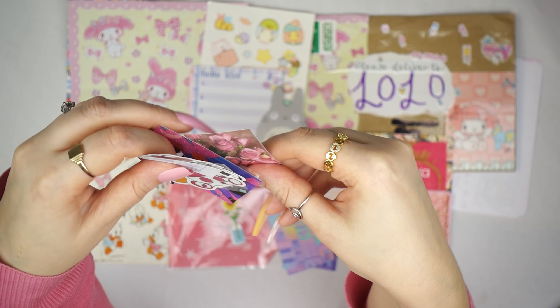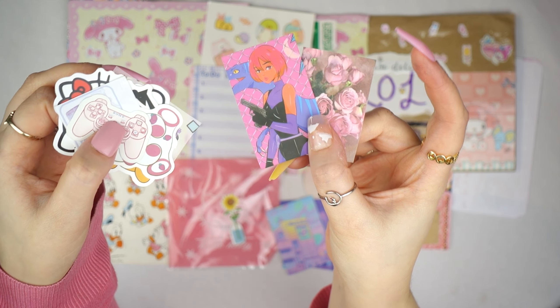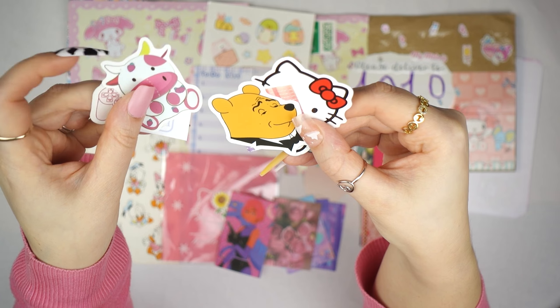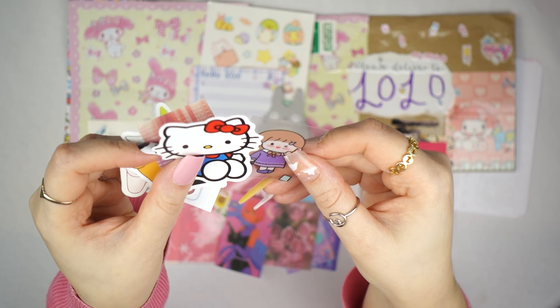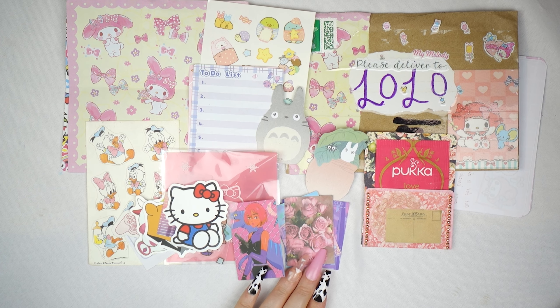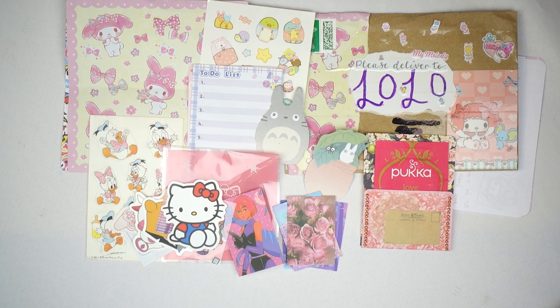These are adorable — look at these Walt Disney ones, Donald Duck and Daisy. They're so cute. Every letter I feel spoiled! This one is adorable — it's a cute little posty bit, and then we pop that in there. Look how cute that is! I really like that, I think it's very sweet.